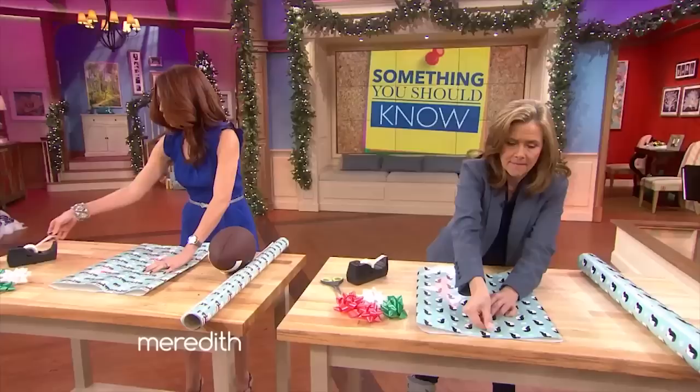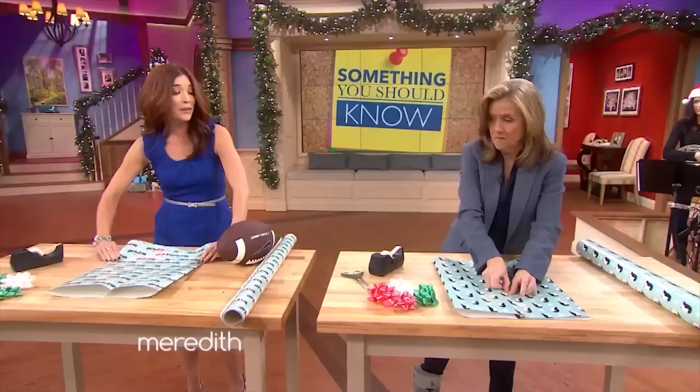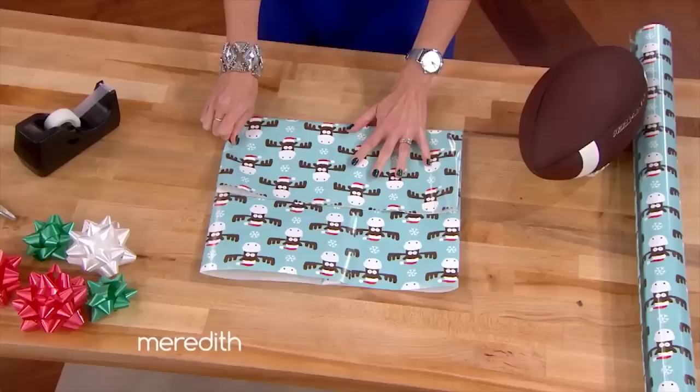It's okay to have some gaps in there. By the way, if you're prone to paper cuts, it's okay to add a little lotion to your hands before you start — this will keep those slices at bay. Now, keeping in mind the width of your item, you're going to fold up the base, because we are all about the base.